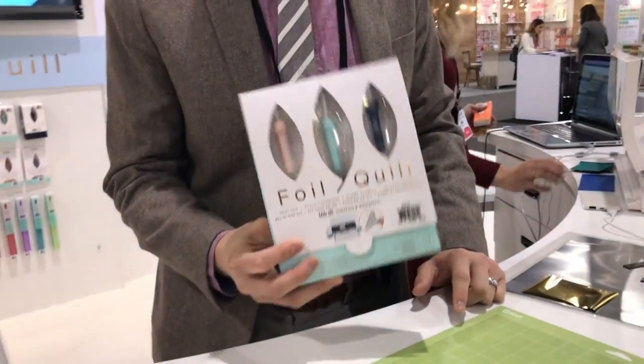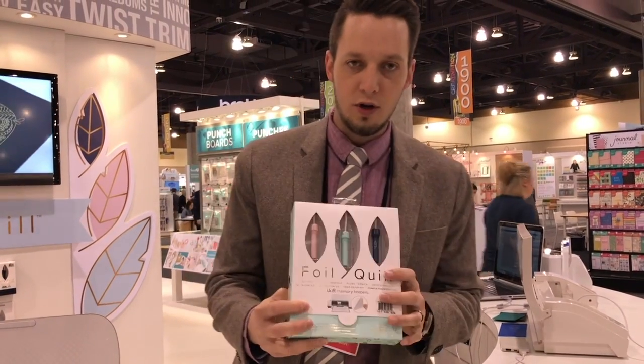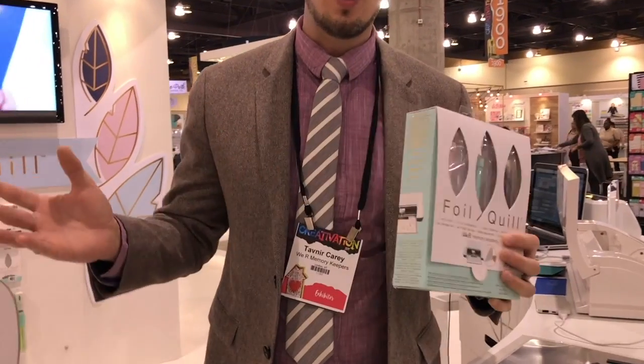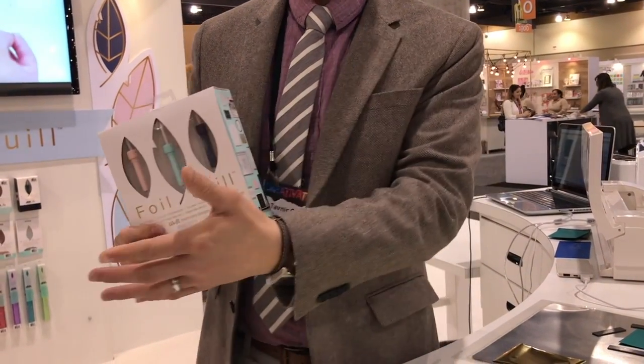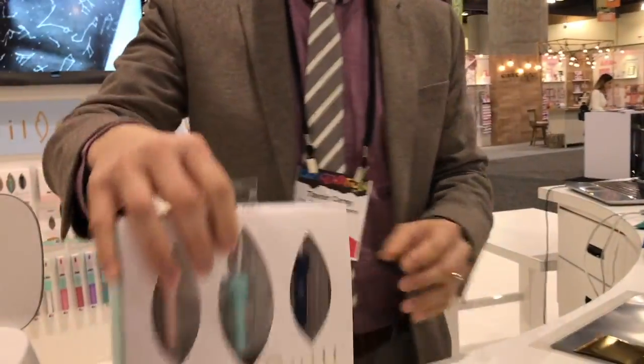This is our brand new Foil Quill heat pen — this is the all-in-one kit. Essentially what this is going to be able to do is turn your electronic cutting machine into a foiling machine. Whether you have a Cricut, Sizzix, Silhouette, or Brother, this is going to work for it.